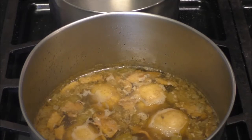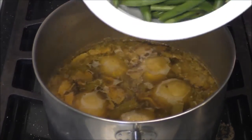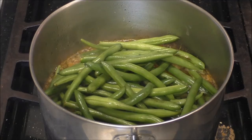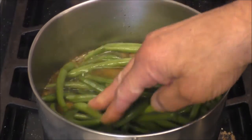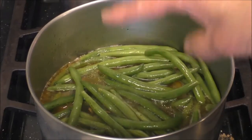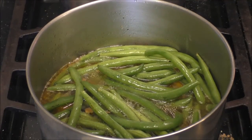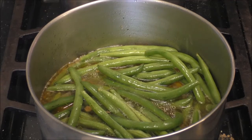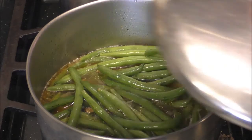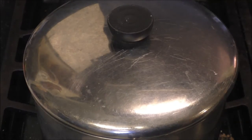Now we're gonna put our green beans — the snap beans — into the stock that's been made with the bacon, onions, and garlic. Check them again for salt in just a bit. You don't gotta cook these to death. I like them slightly al dente; Miss JB doesn't — she's non-union, that's all right. Cover it and let it simmer for about 10 minutes.